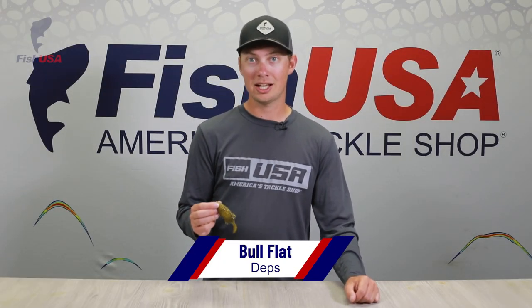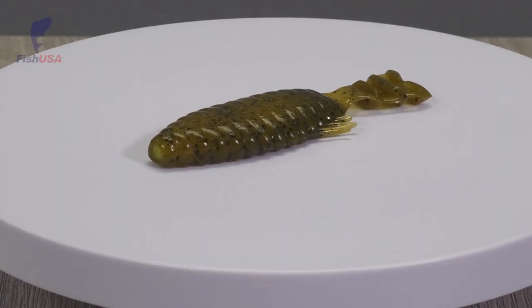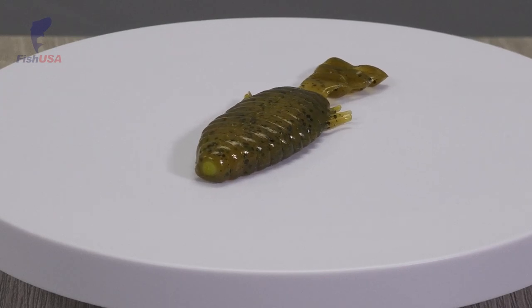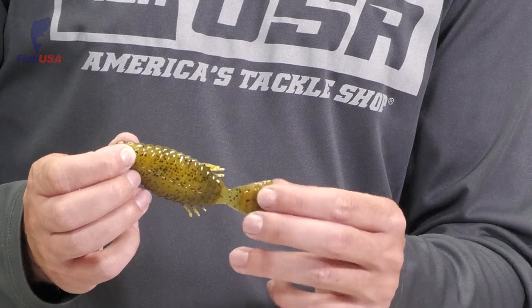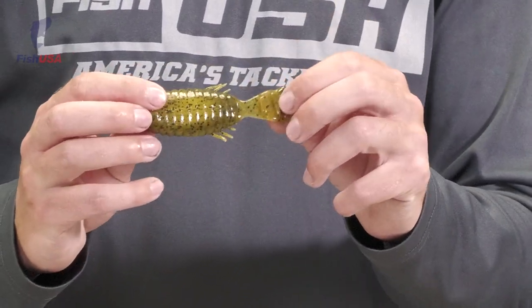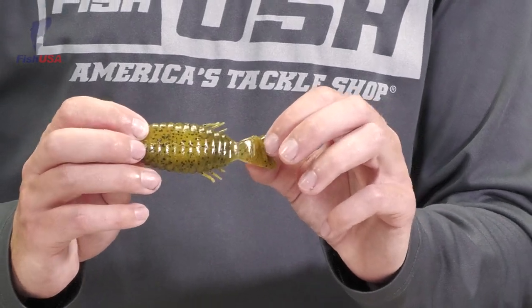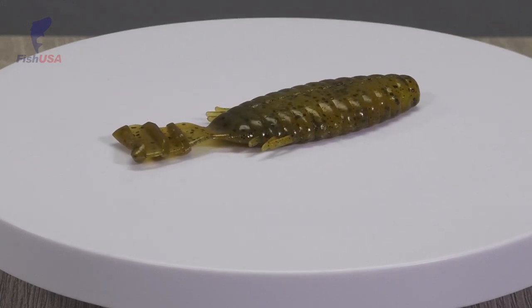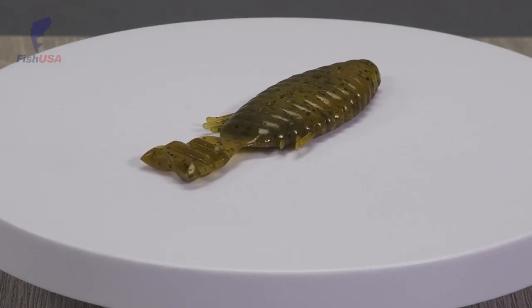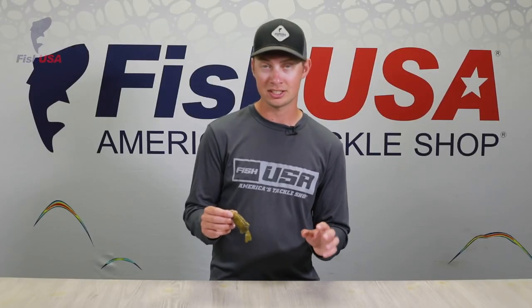Last in the Deps lineup is the Bull Flat. This bait has a bluegill silhouette and falls super slow when fished weightless on a Texas rig, but you can also fish it like a swimbait or add weight to the Texas rig — it's a very versatile bait. It's got a bellow-shaped grooved tail with appendages that don't need much water to move, so that tail has a lot of kick and vibration whether falling or being reeled fast. It's going to be great whenever they're feeding on bluegills, crappies, or anything of that forage style.